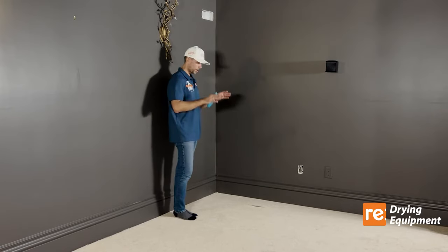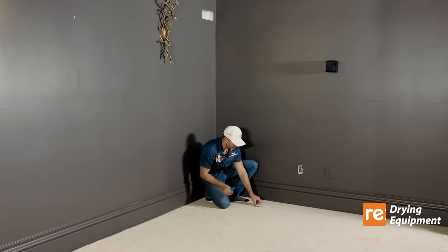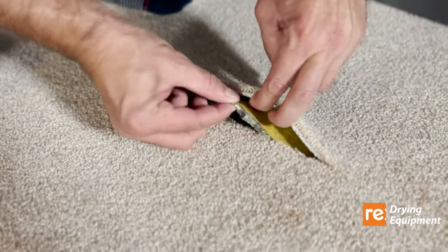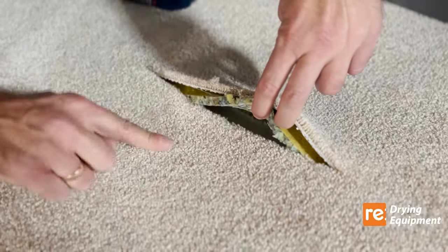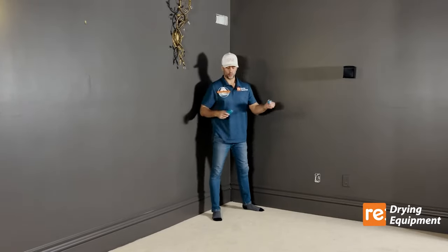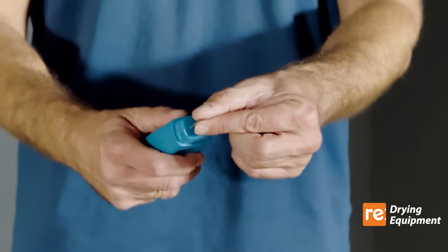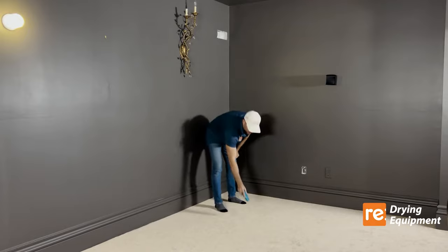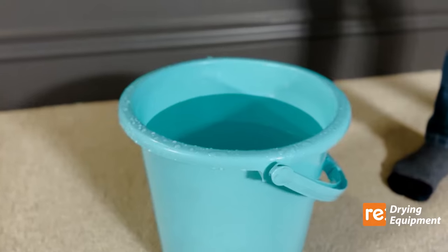The carpet is absolutely 100% dry. This is a thick carpet with a thick underpad and concrete below. This moisture meter device will show you that the carpet is 100% dry — when it's moist it'll beep, when it's dry it won't. So 100% dry.